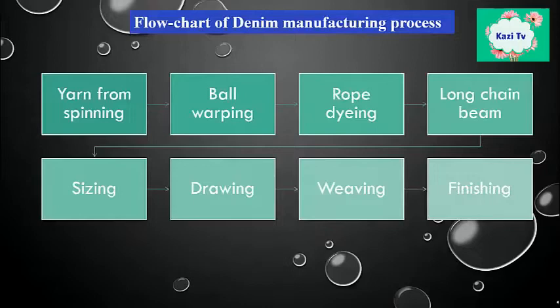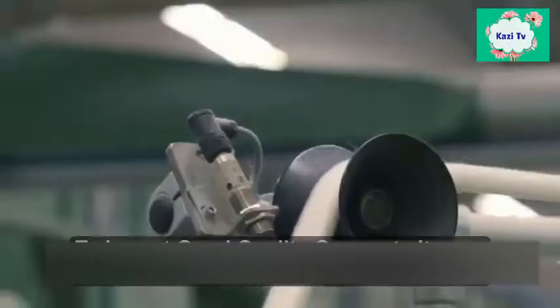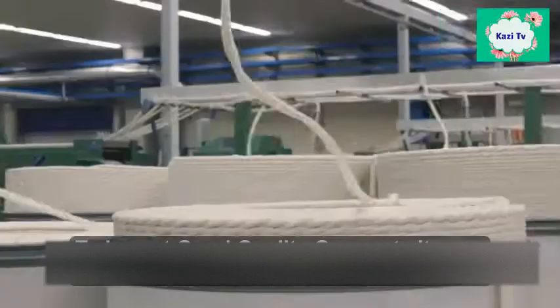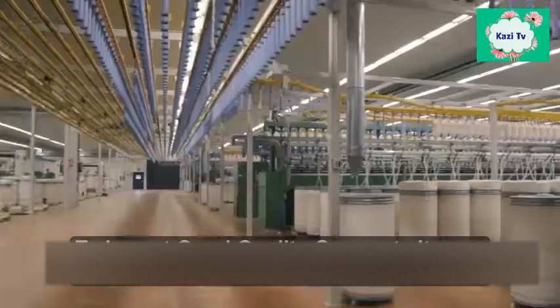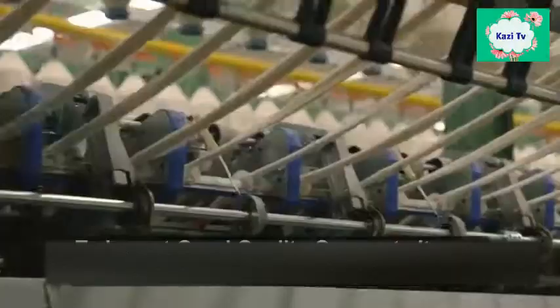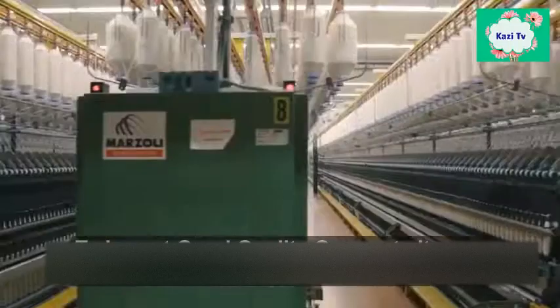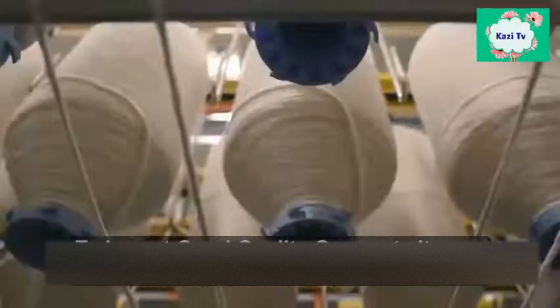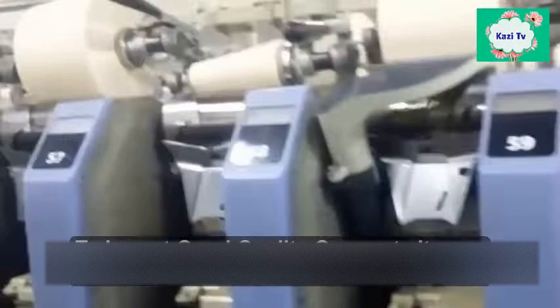Now I will discuss all the processes step by step. The initial process of denim manufacturing is to collect yarn from spinning. According to the required type of denim fabric, yarn is selected. Generally, the yarns required for denim fabric are coarser in nature so that they can sustain the wear and tear. The normal single yarn count starts with 6, and the most common are 8, 10, 12, and 16. Even 1/12 yarn is used often, but finer yarns like 1/24 and 1/30 are rarely used.